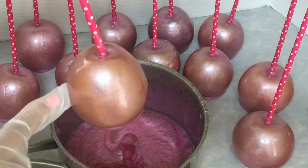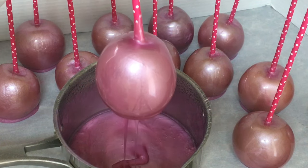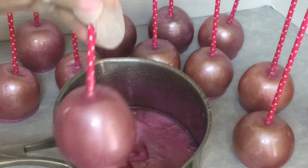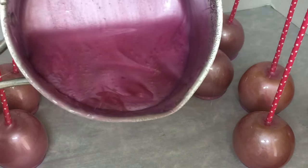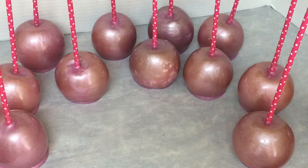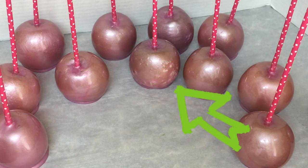This is the translucent apple that I dipped at first. I need to make it look like the other candy apples. Perfect. Now remember I told you to pay attention to one of the apples. I have so much candy left — I know I can get 12 more candy apples. Look at those bubbles. I didn't wipe this apple well during my 24-hour wait period. So this is what happens when you don't wipe your apples down good.